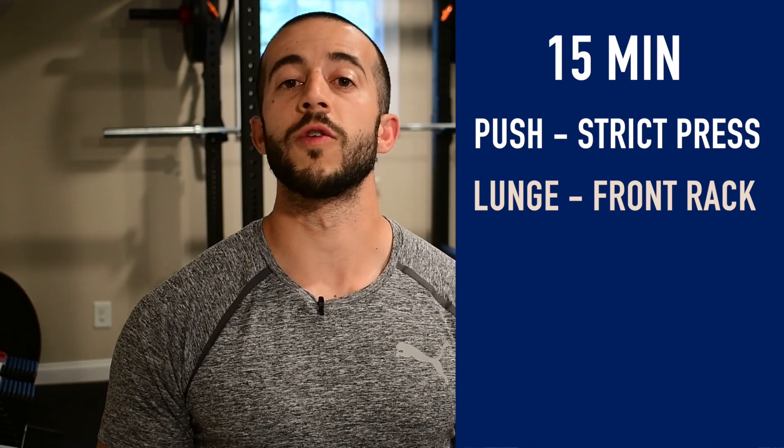Alright guys, you know I like my format to be straight through 15 minutes. We're going to be using a strict press with the barbell and we're going to be doing a front-loaded reverse lunge. It's going to be an easy transition to go from the strict press right into that reverse lunge, keeping the same load on the bar in that front rack position. I'm going to be using about 65% of my body weight today and I'm shooting for as many reps as possible per set before moving on from the strict press to the lunge.